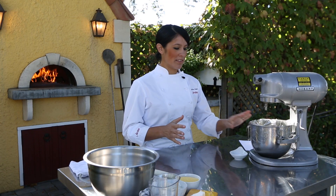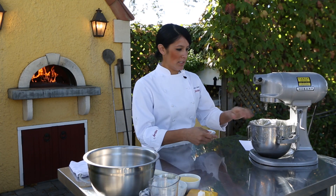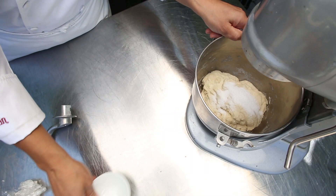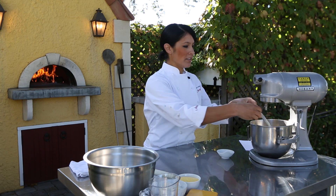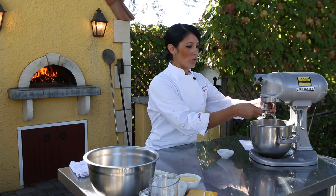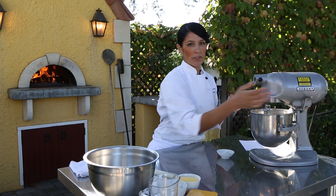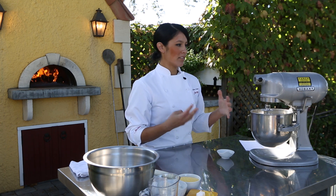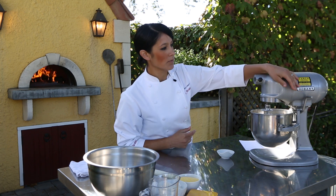Now that the dough has been sitting for about 15 minutes, we're going to go ahead and add our salt — just dump it in on top. You'll continue mixing the dough for about another two to three minutes. If you had done it the conventional way, you would be mixing for six to eight minutes, so this technique really protects the flavor nicely.